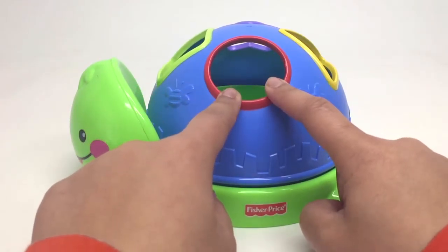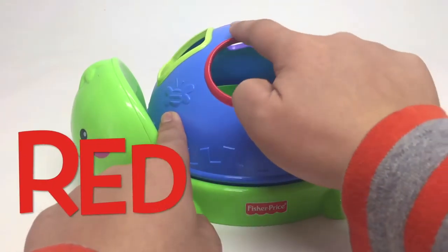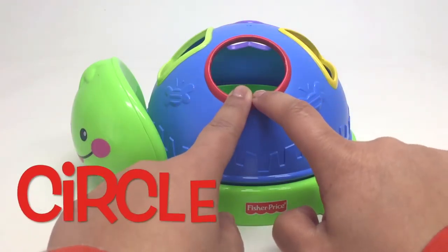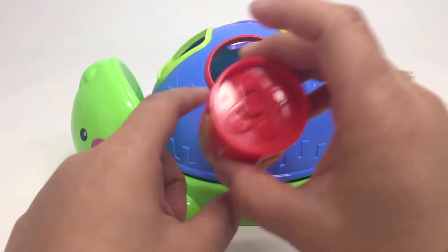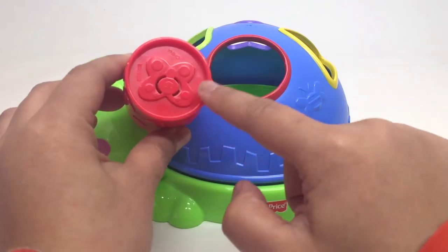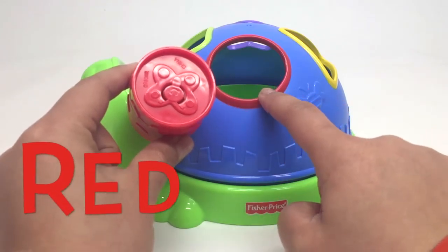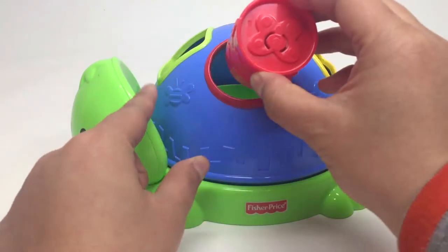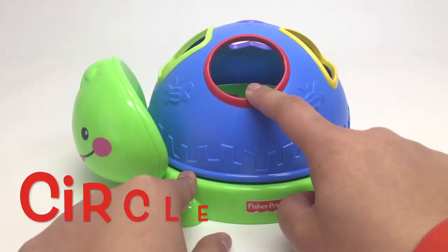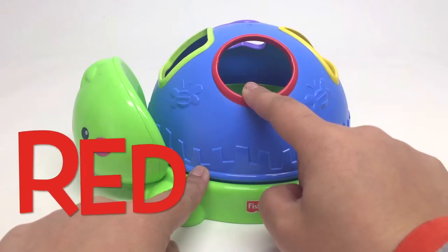Do you remember what this is? This is a circle. And it's red. Can you say red circle with me? Red circle. Do you think this is the red circle? Do they look the same? Circle. Red. Let's try and see if it fits. Yes, it does. Hooray! Red circle.